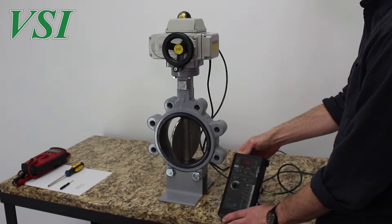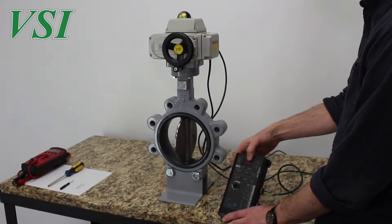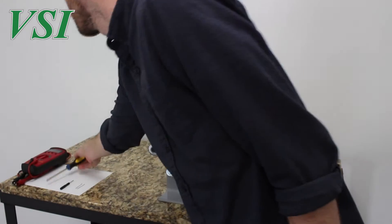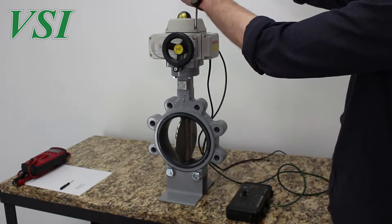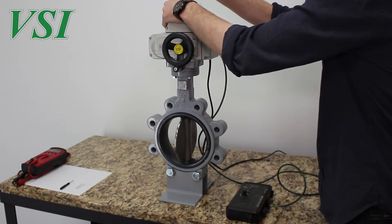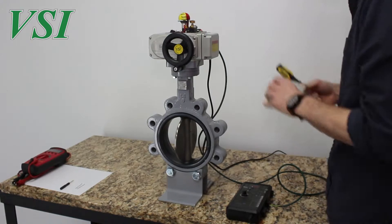With a control signal of 20 milliamps the actuator and valve are at their fully open position. Using a standard Phillips head screwdriver we will now remove the top cover and simulate a potentiometer that has been tampered with or replaced with a new unit.